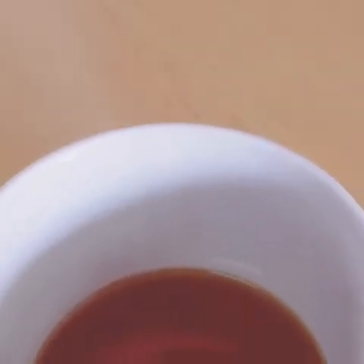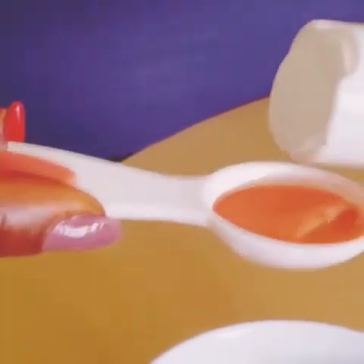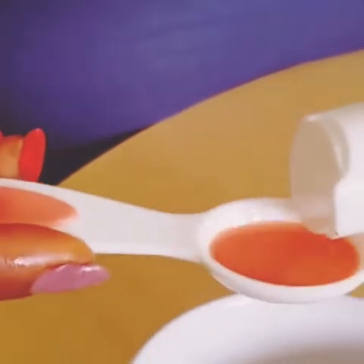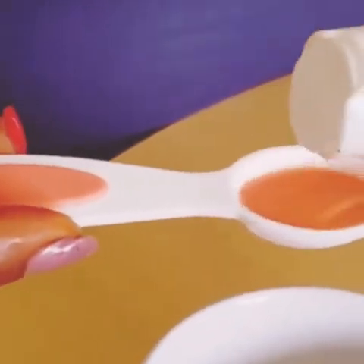To this melted shea butter and cocoa butter, I'll be adding my coconut oil — 25ml of coconut oil. This is a 5ml measurement, so I'll be adding five of it.